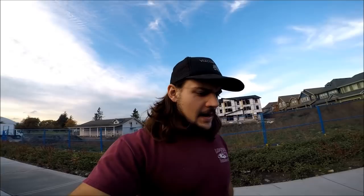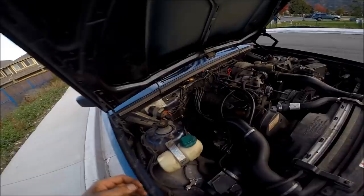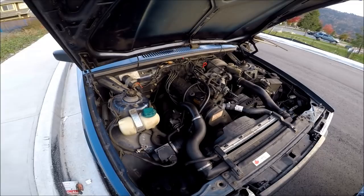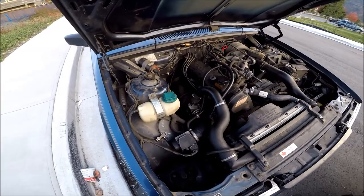So first little test drive of Lawrence went pretty damn good. I looked under there and it doesn't look like it's leaking any oil or anything, so I guess my handyman skills on the turbo did alright. Usually these things leak from the oil return line — that's the most common place. It's pretty damn good. I'm stoked about it. I can't wait to start dialing up this boost controller once I get a boost gauge in it — then we'll see what Lawrence can do.